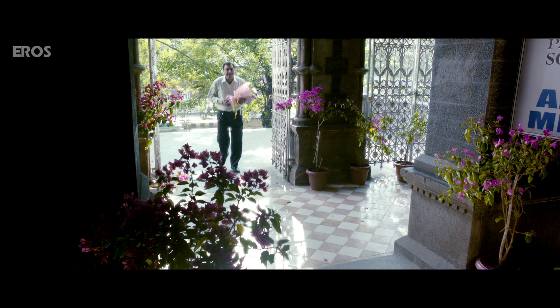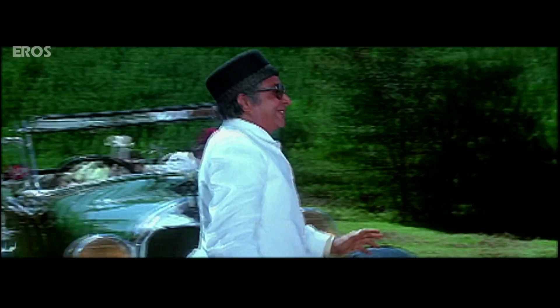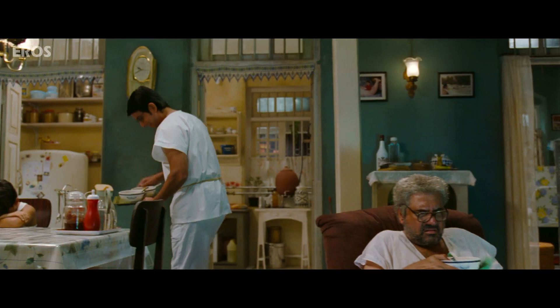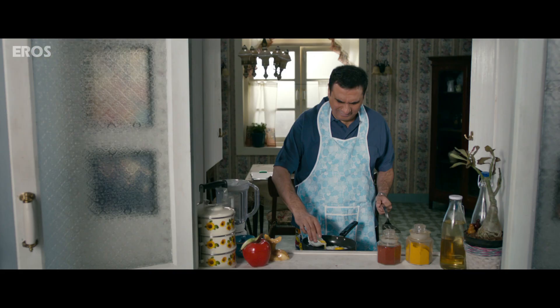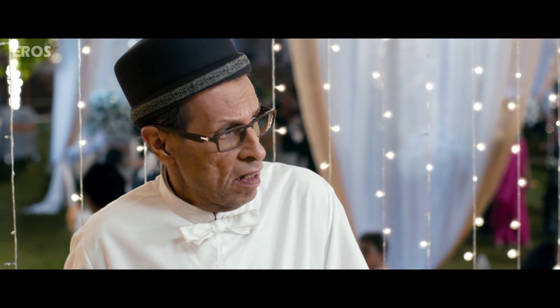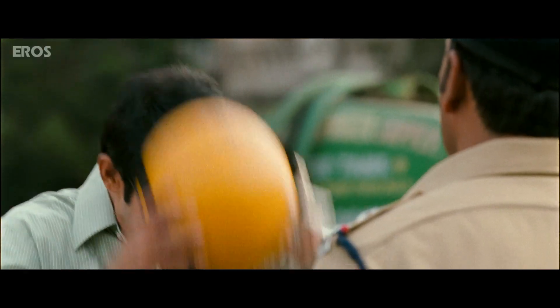First ingredient: 80 kgs of a pure Parsi. Sprinkle an entire packet of the color white and marinate it. After it's well marinated, add 50 grams of a black toffee. If you don't find one, use a helmet.